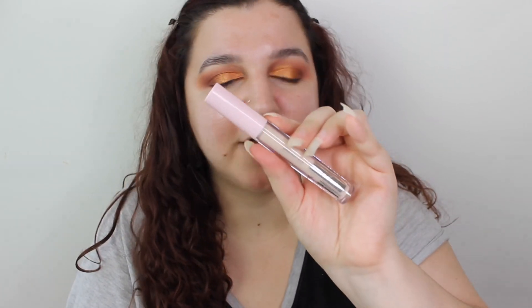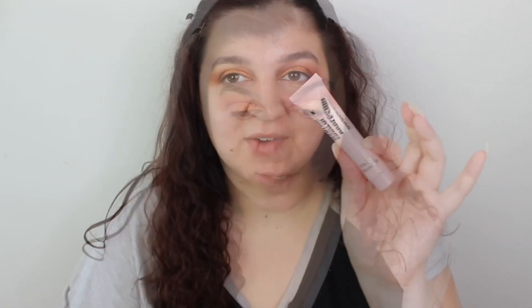I didn't try the eye primer — I knew I was going to forget something. I'll try that in the iHeart Revolution collection. We do have a lip balm though, so let's try the lip balm. It smells divine. Okay, let that soak in. We have a face primer, but what I want to do is quickly clean up the eyes and then I'll come back and we'll do the face primer together and see how the foundation goes on.